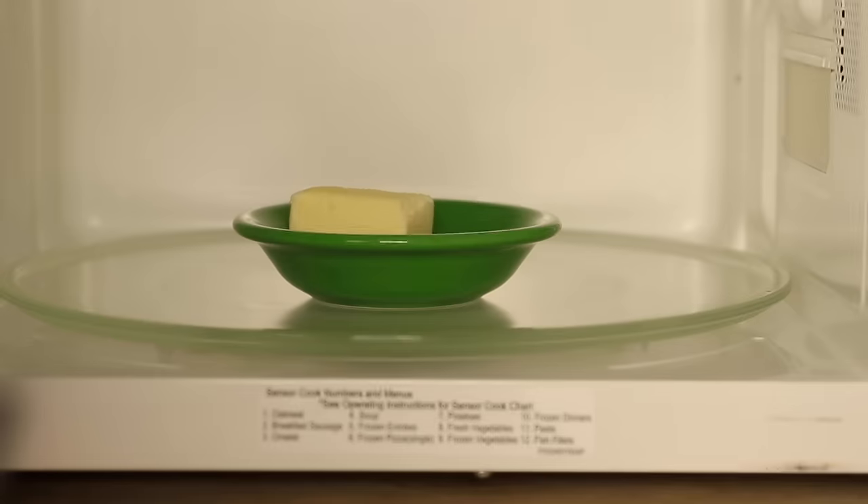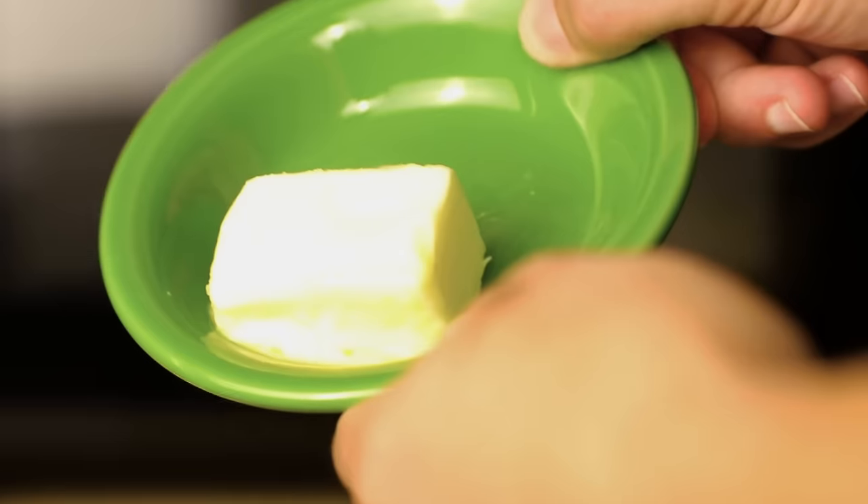I'll start with maybe half a stick of softened butter. You can speed-soften butter by putting it in the microwave on low power. Nuke it for 10 seconds, give it a quarter turn. Another 10 seconds, another quarter turn. Do that three or four times and it'll be nice and soft but not melted.